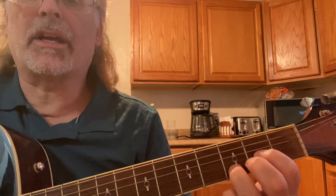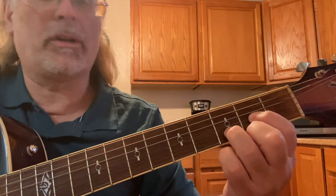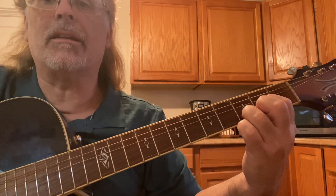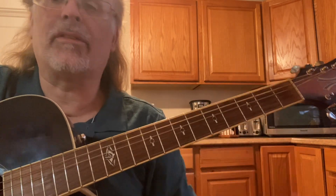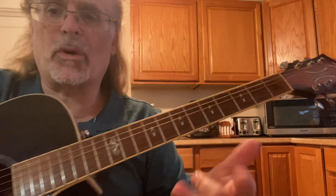You're lifting up your 2nd finger on a regular open D major chord. Lift up your 2nd finger. That high E is really the 9th — the 9th and the 2nd are the same note; the 9th is the 2nd but one octave higher.